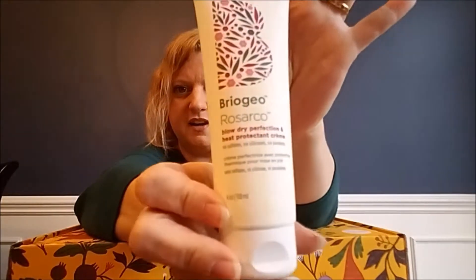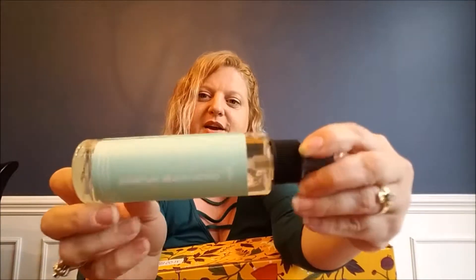Now let's get into this box. So this month, or this season, they sent my box inside of another box because it had an additional gift. I believe this is because I just renewed my one-year membership. So they gave me a gift for that, and it is the Briogeo Rosarco Blow Dry Perfection and Heat Protectant Cream with no sulfates, silicones, or parabens. And if you're wondering what I've done to my hair, I'm actually wearing something from a past FabFitFun box — it's the Everyday Beach Waves.